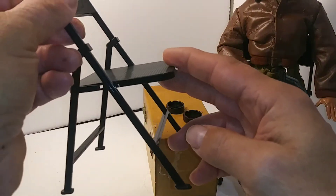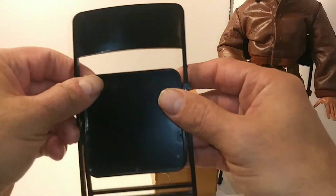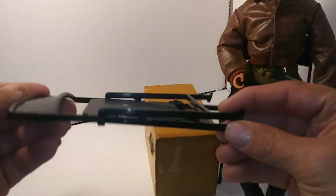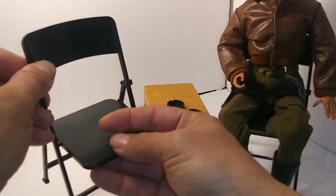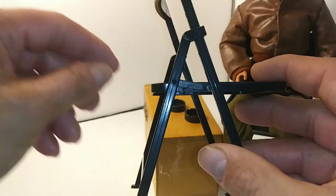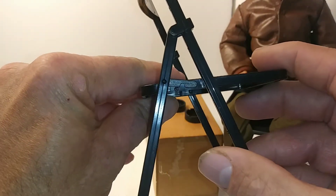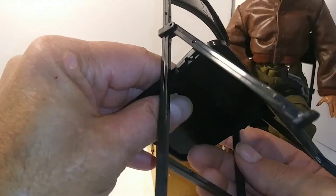These are pretty neat. I've seen these on the internet, a lot of people have them, and I thought I'd check them out for myself. They're completely made of plastic. They have this really cool hinge to them. If you can see it here, it makes it really neat. If you push down, it kind of locks it in place.